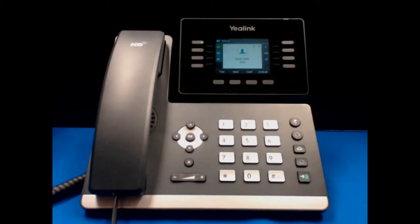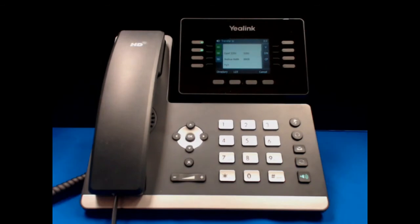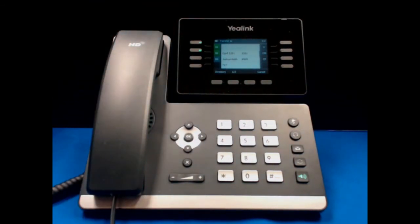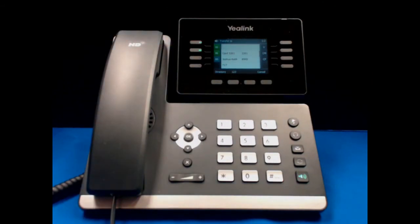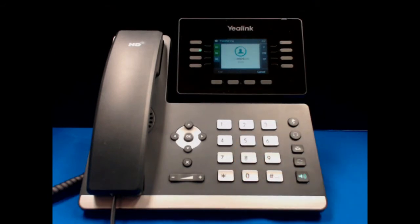In order to transfer a call, use the transfer soft key. You'll notice that this automatically places the first call on hold, indicated by the green blinking light. The second call is also activated automatically. Enter the extension of the person that you are wanting to transfer to, and then hit pound to send the call.